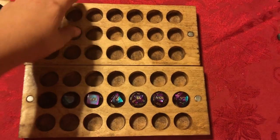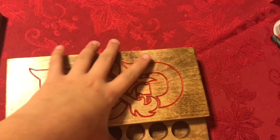Overall, I really like how these boxes came out and the magnets are plenty strong enough so the box won't fall apart.